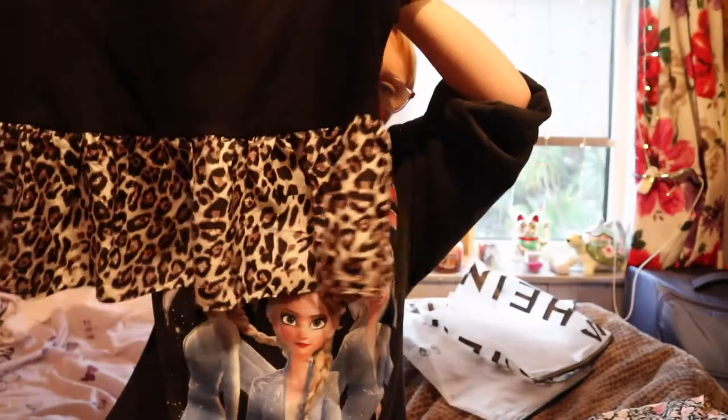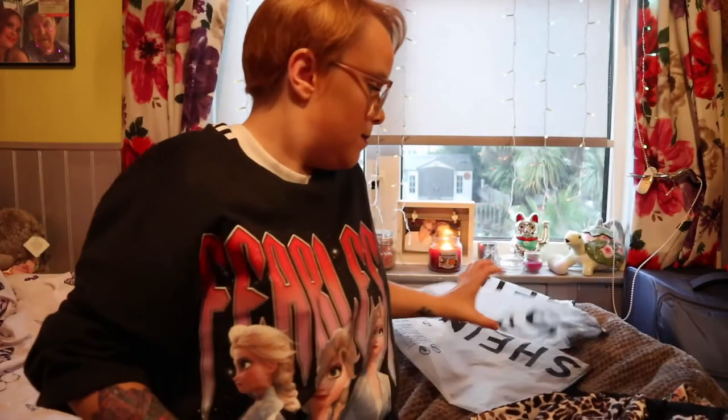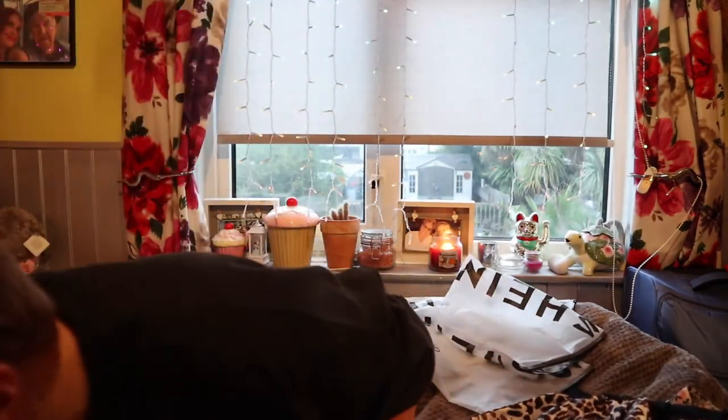And then this next item is this lovely top. I just really like the fact that it was black at the top and then it had the leopard print at the bottom — kind of peplum style. I love peplum on me. And I love this material — it's like a silky material. So I picked that up.